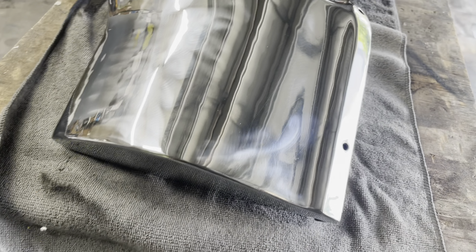I just wanted to bring this up — pot metal can be chromed, which I did not know. Thank you, YouTube.